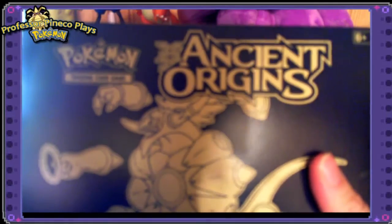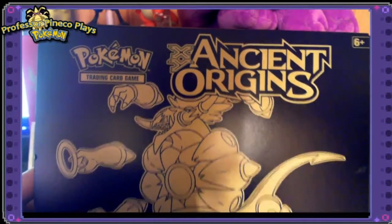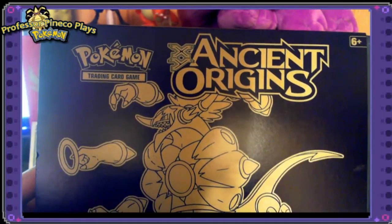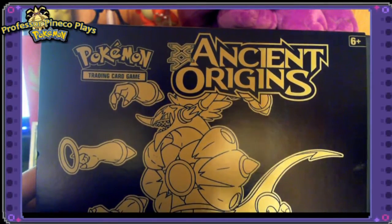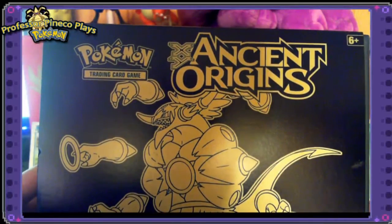Professor Panko here, and I'm going to be bringing you something a little different. This is an Ancient Origins Pokemon Elite Trainer Box and I just got this on opening day, so I got it to open with you.